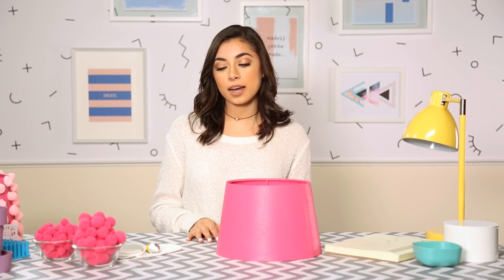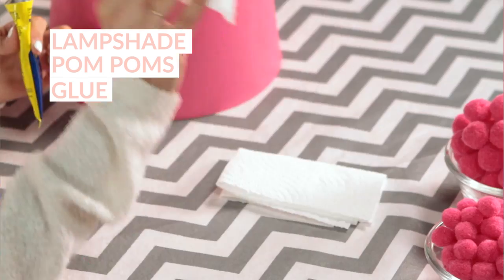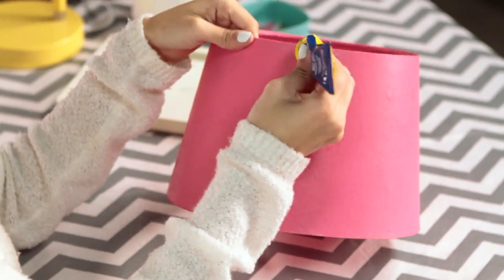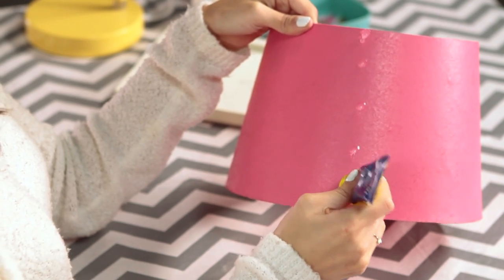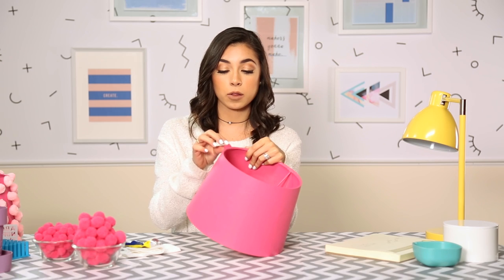So what you're gonna need for this DIY is obviously a lampshade, some pom-poms, glue, and some paper towels — super simple. What I'm gonna do is first a row of five and then a row of four pom-poms. I'll just take my glue and start at the top first, five dots, and then just go ahead and stick the little pom-poms.